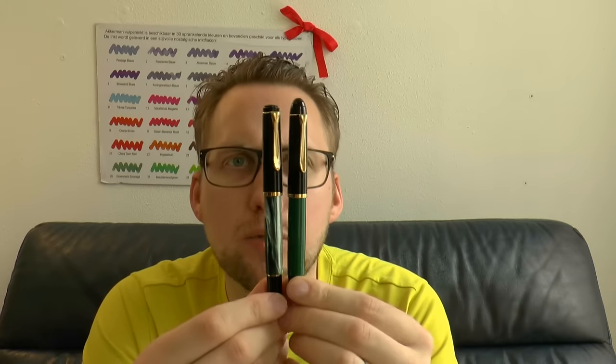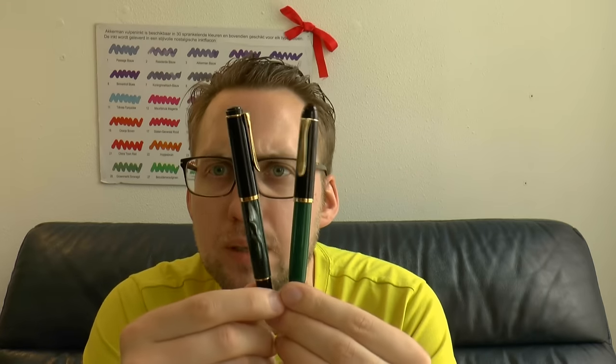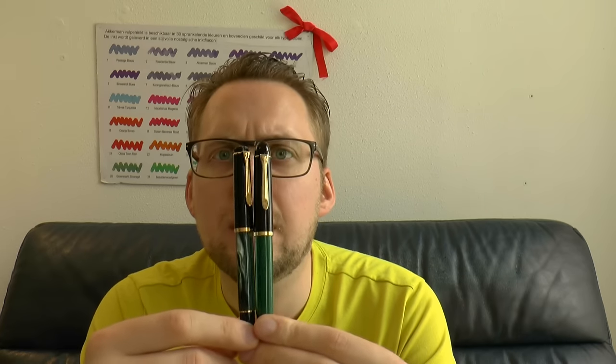What's interesting about the pen? Well, as I said, it's a recreation of an older model — the 120. Here I have another recent pen, an M200, with a traditional green marble material. You can see it's about that size.